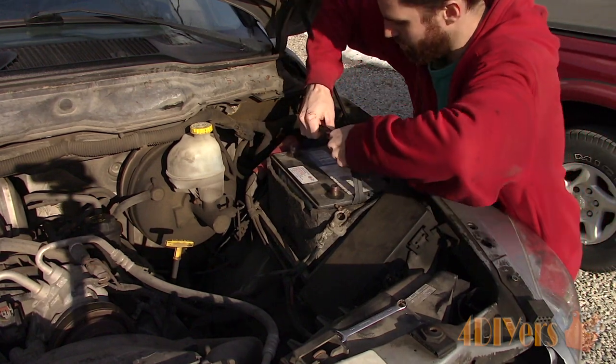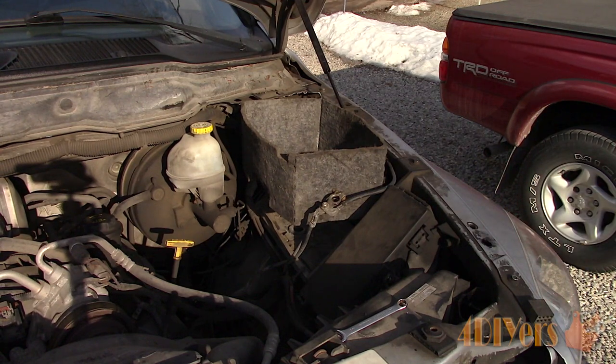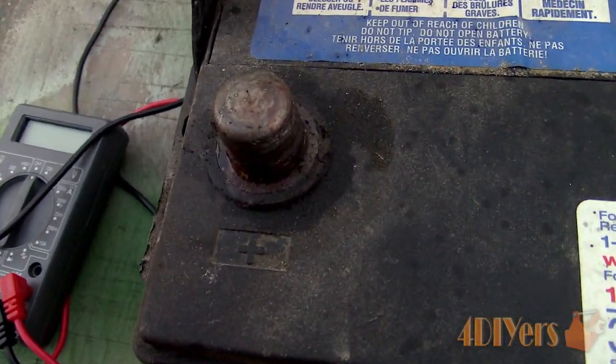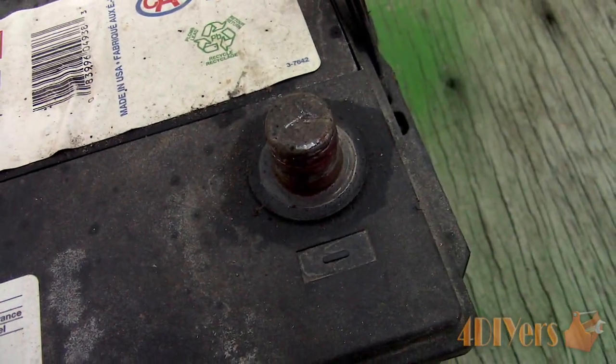A worn or faulty battery will cause no-starts, the engine turning over slowly especially in cooler weather, battery discharging quickly, electrical malfunctions in your vehicle, and possibly a warning light on your gauge cluster.